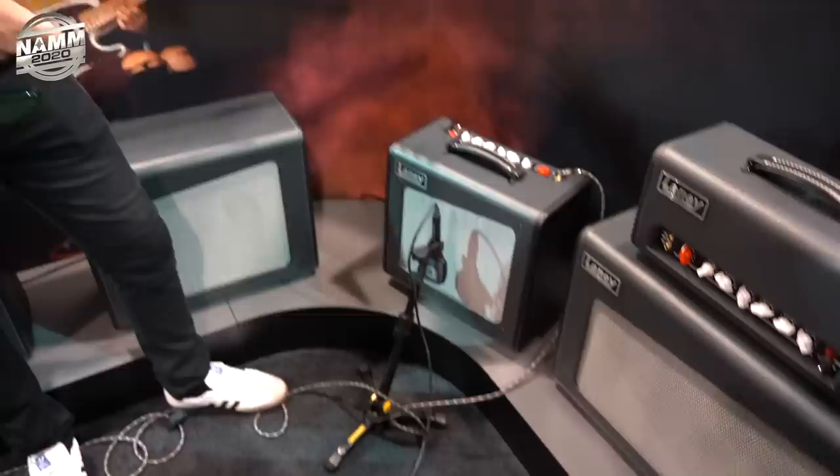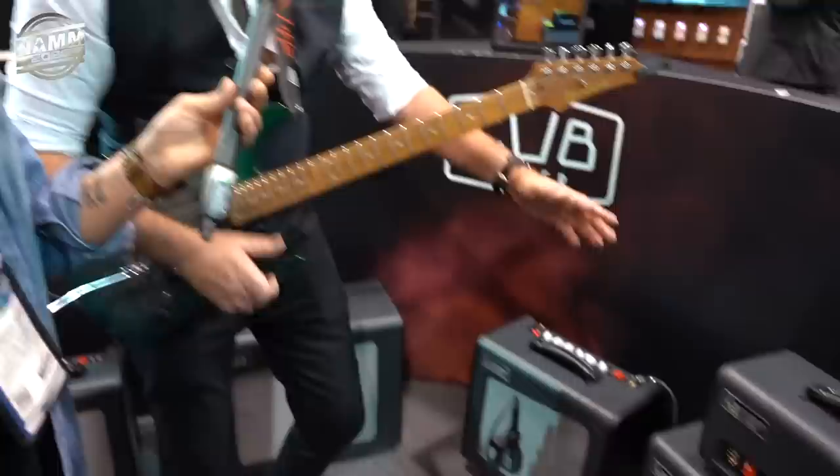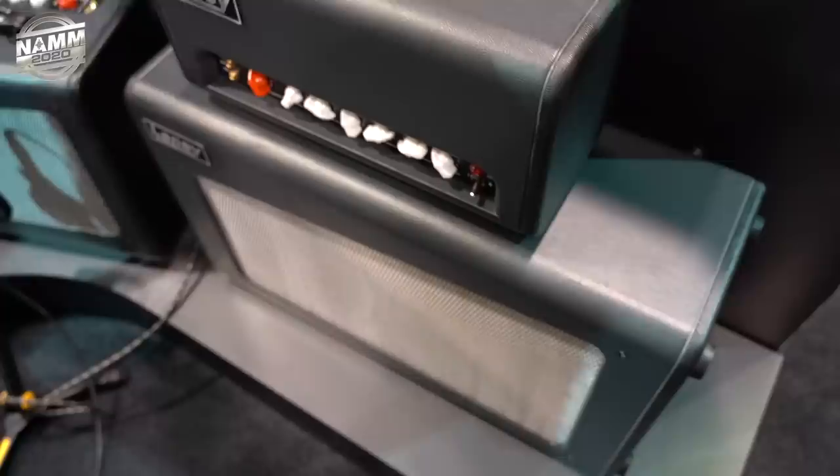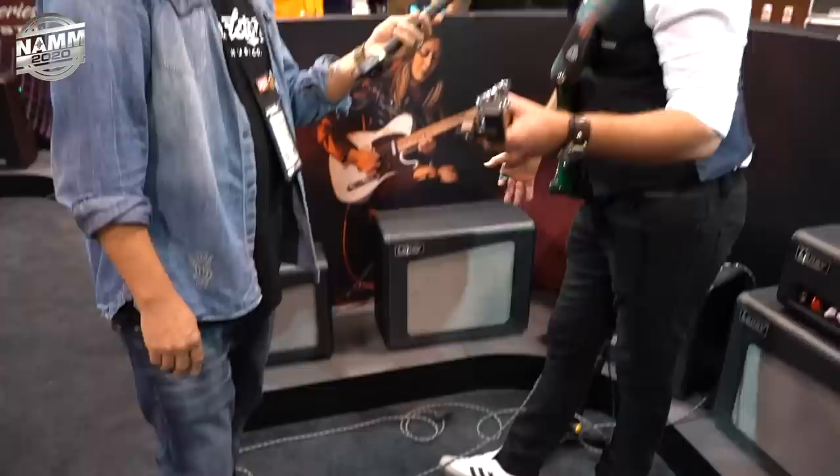The Cub Super 12 is 15 watts. You also have the option of plugging into the less-than-1-watt mode — you keep all the tone but it just attenuates it. This time, as well as having the 3-band EQ, volume, gain, and the boost, you have a reverb. The reverb is based on the Secret Path, which is our Black Country Customs reverb pedal — specifically based on the spring setting. It's beautiful. If you squish that amp into a log format, you get the Cub Super Top, which is a head, and you can get the 2x12 cab to go with it.